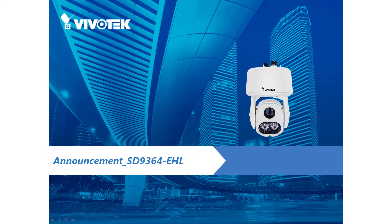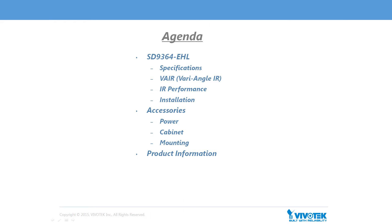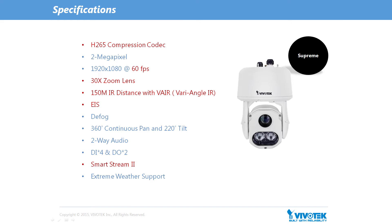Hi everyone. Today we're excited to announce the first PTZ surveillance camera with 150 meter IR illumination and H.265 compression technology: VivoTec's SD9364 EHL. The SD9364 EHL is specifically designed to enhance low light surveillance over large areas of coverage. In this webinar we will outline the specifications of the new IR SpeedDome SD9364 EHL, discuss supported accessories, and other product related information. First, let's have a look through the key features of the SD9364 EHL.